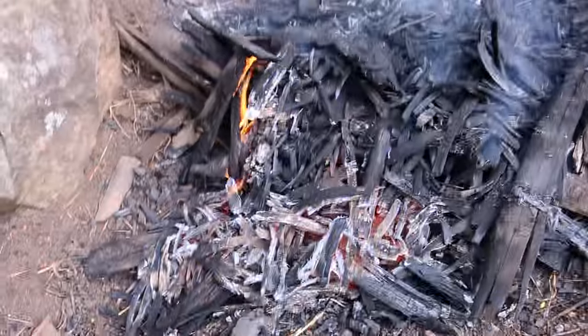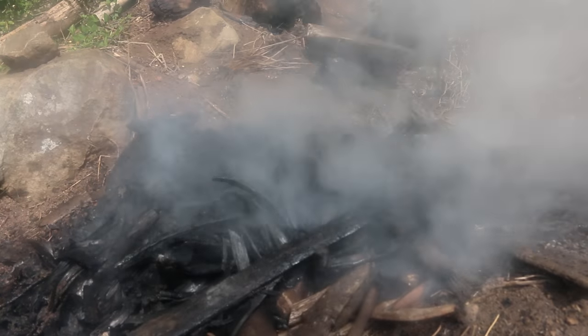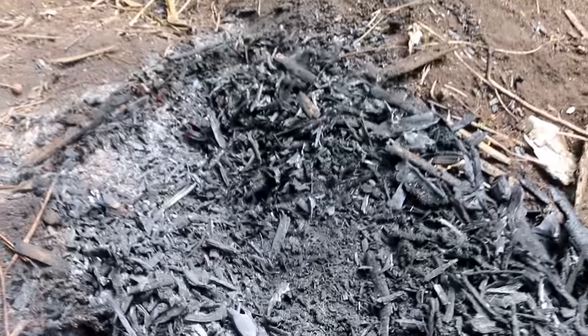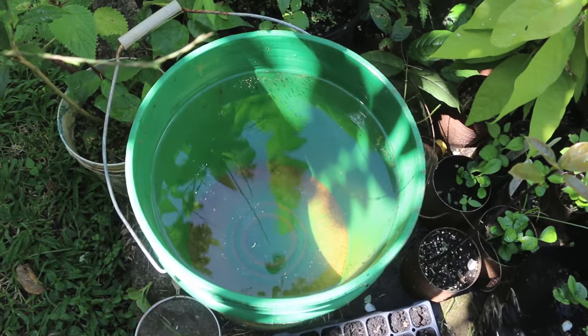Now I have to put it out because it's ready. That is beautiful - probably got about 10 to 15 gallons from that burn. Not bad at all.